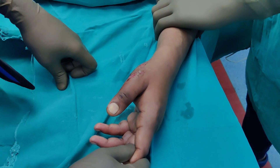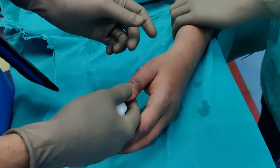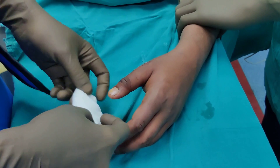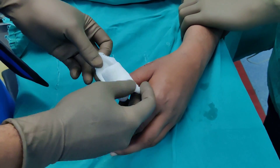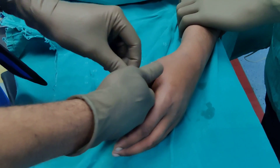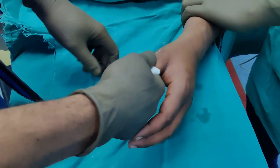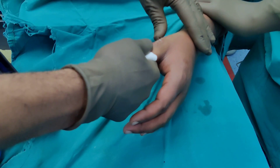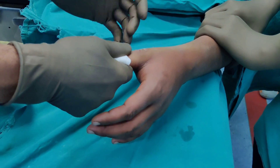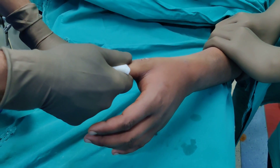Manoj is giving counter traction. Whenever you are giving traction on fingers, especially if you have painted with betadine, it can become quite slippery. It is always a good idea to have a gauze piece at the distal end — it gives you a good grip when you are giving the traction. I am giving a longitudinal pull. This is now 4 to 5 days old, let us see if it comes easily.